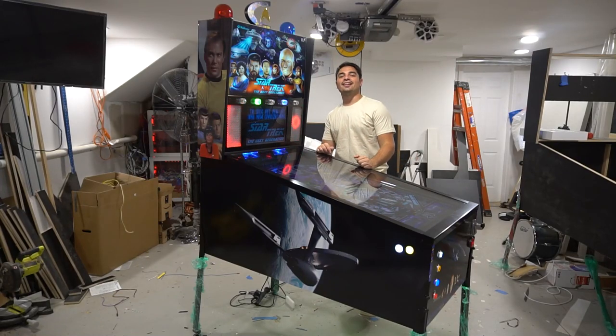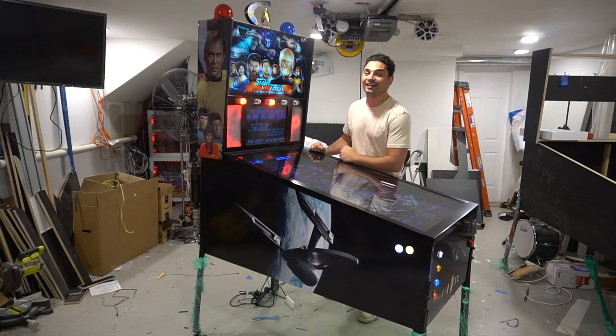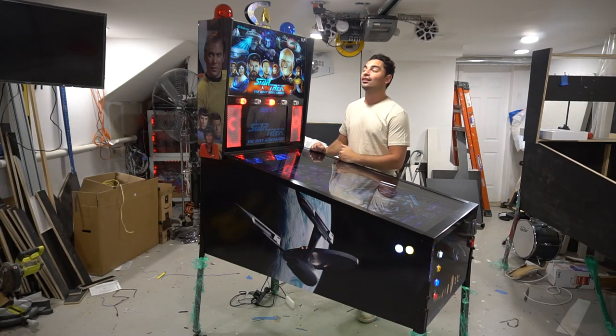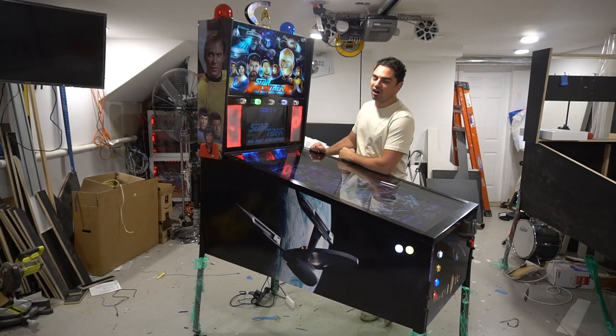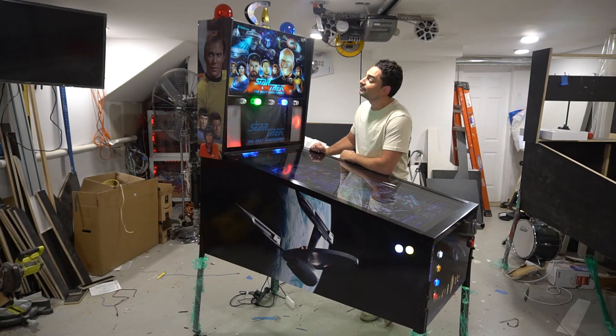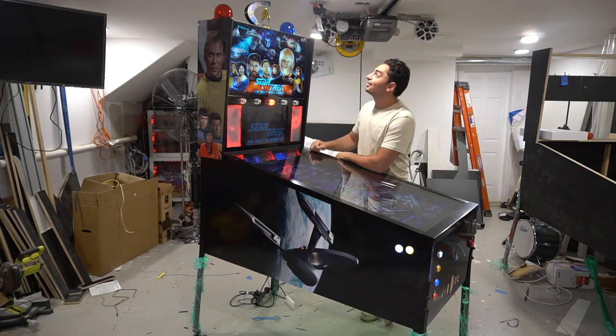What's going on guys, VicVP back with another GameCase Arcades video. On this one today, we're going to be checking out and doing a quick overview on this beautiful 50 inch Star Trek virtual pinball machine. Wait until you hear the toys on this thing. Look at the topper — it's levitating.